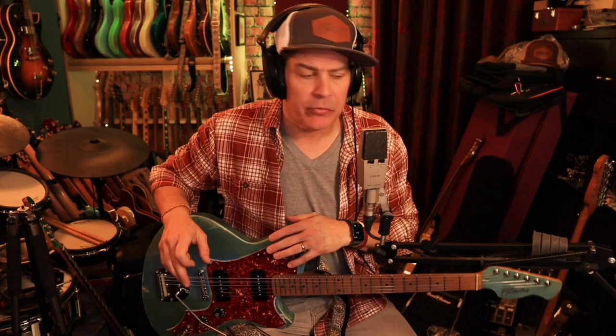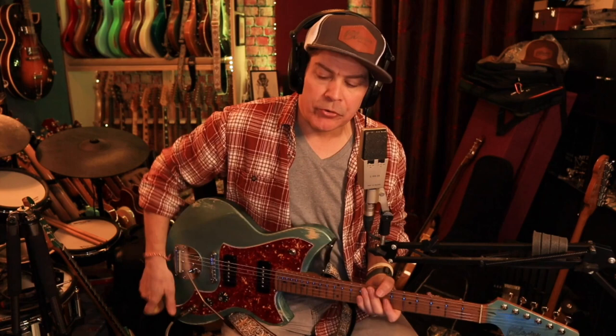Hey gang, Raj here. I'll start this off by saying forgive my speech impediment. I have a bit of a lisp recovering from some cancer treatment — some radiation and surgery — so a bit of a lisp. We'll get through it. Hopefully it won't be too big of a distraction.